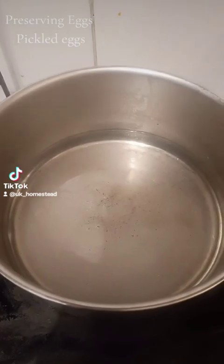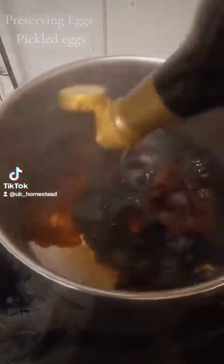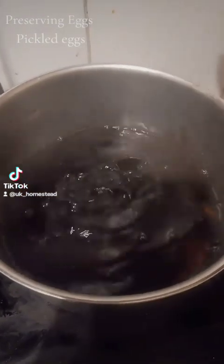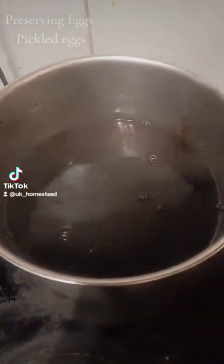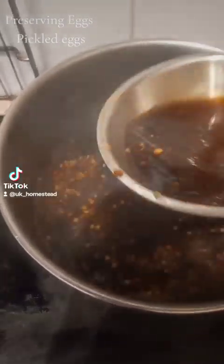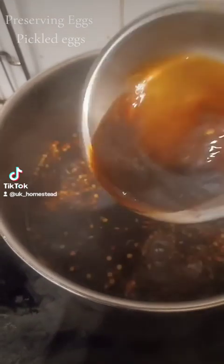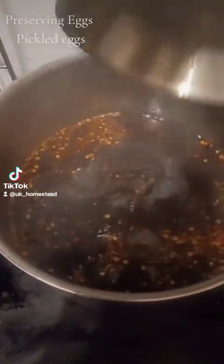So in a pan you're going to have your white vinegar. You're going to put your soy sauce in — as much as you like, it doesn't really matter. And you're going to put your ingredients in. What you're going to do is let that all get nice and hot, warm up, and let all the ingredients just marinate into each other.